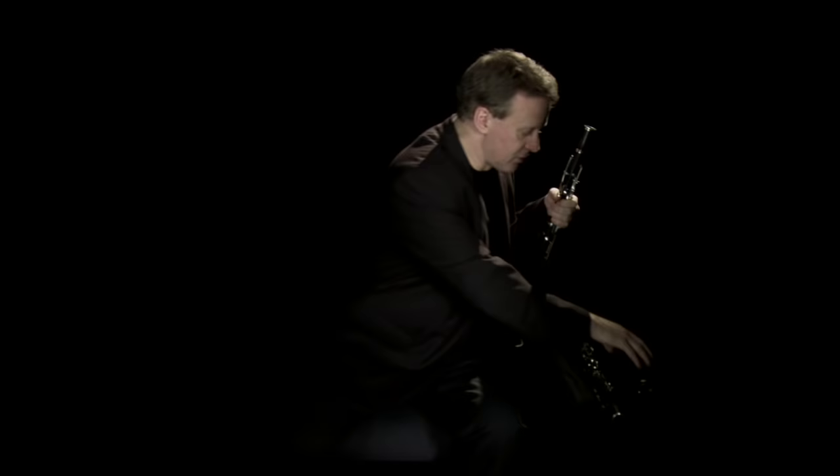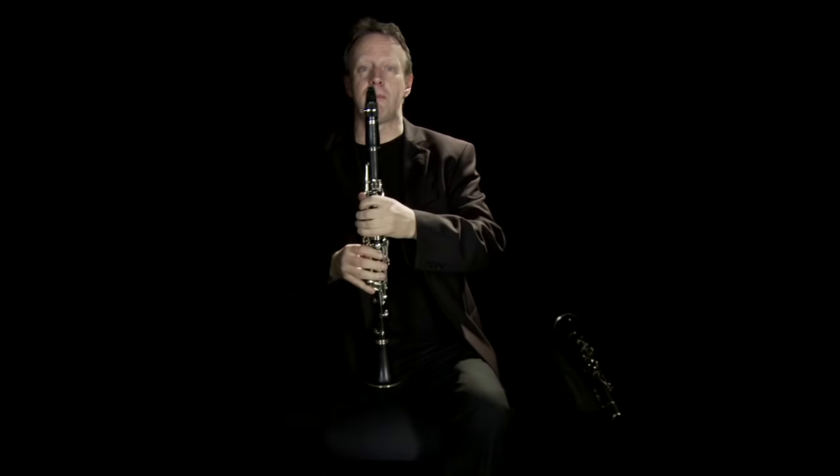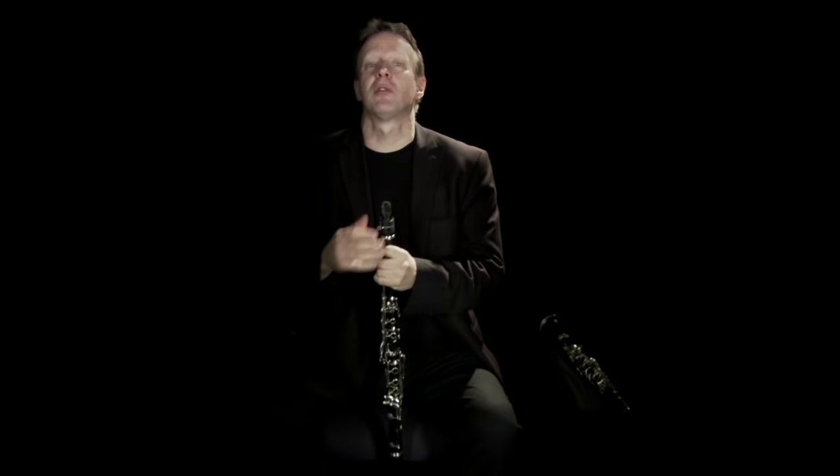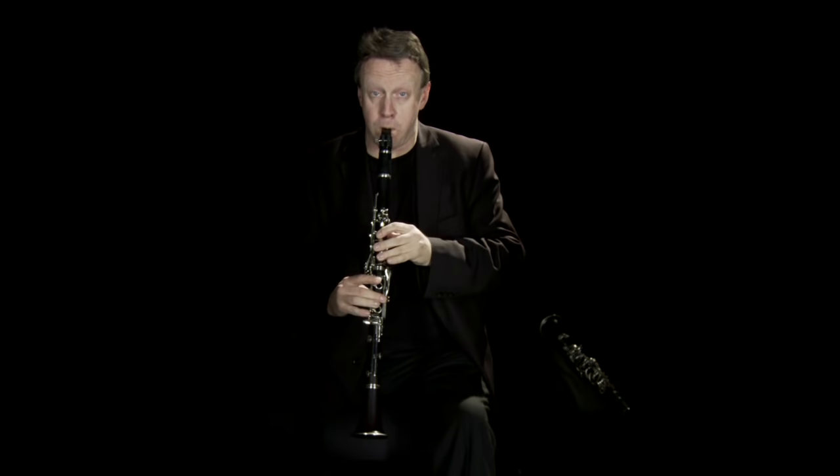If I finger the note C on my B-flat clarinet, it comes out as a B-flat. And if I finger the same note C on my A clarinet, it comes out as an A. Sometimes composers ask for a very rapid change from one to the other. For example, Bartók, in his trio Contrasts — which we've recently recorded as part of the Philharmonia's Bartók series — asks for a change that's this fast. As you can see, I slightly fumbled that change, and if that was a concert, I would definitely have missed it. So you have to be pretty nifty with some of these changes.